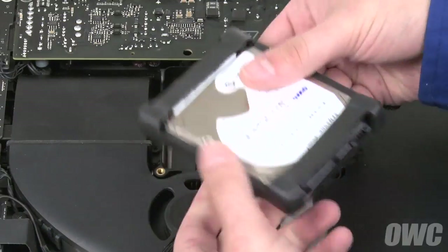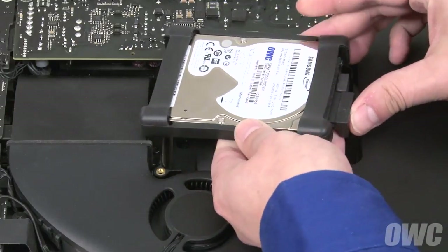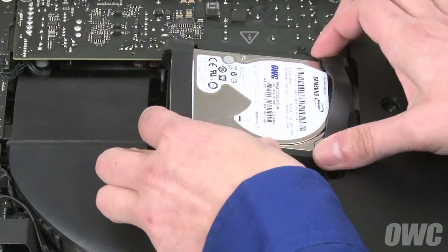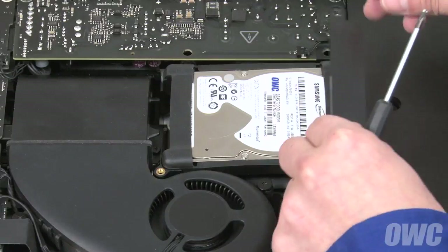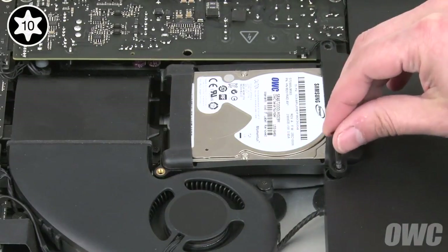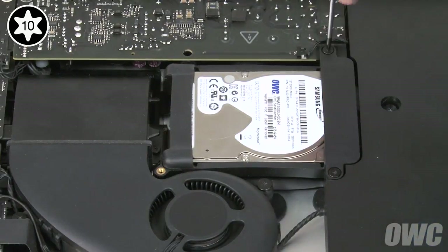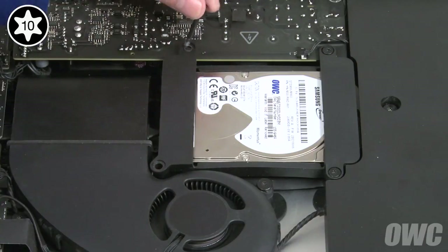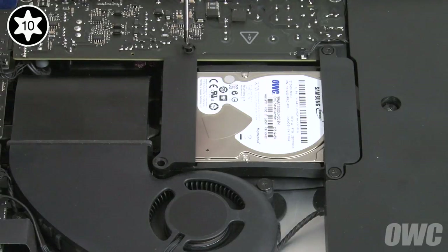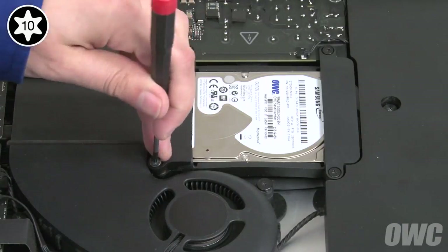Attach the SATA cables to the new drive, then set the drive itself into the bay. Place the drive retainer with the even edges into place and secure it with the two medium-sized screws. Then do the same with the other side. The side over the power board takes the long screw, and the smallest screw goes in the remaining hole.